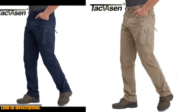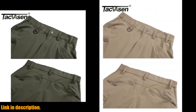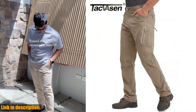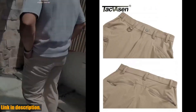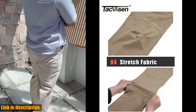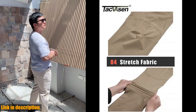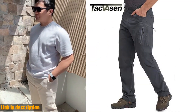And the multi-pockets — oh boy, the multi-pockets are a game changer. With a total of 8 pockets, including 6 zipper pockets and 2 side hand pockets, you'll never have to worry about running out of room for your essentials again. These pants are great for any outdoor activity. Whether you're camping, hiking, or just going for a leisurely stroll, these pants have got you covered. And they're perfect for casual workwear too — versatility at its finest.